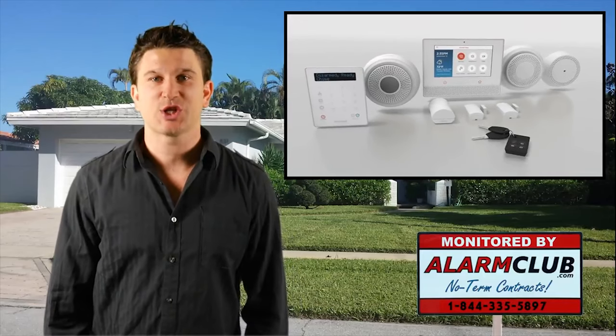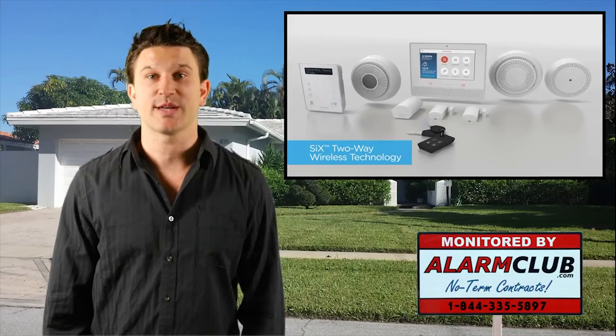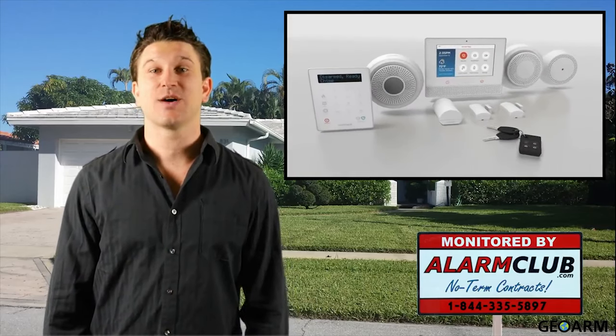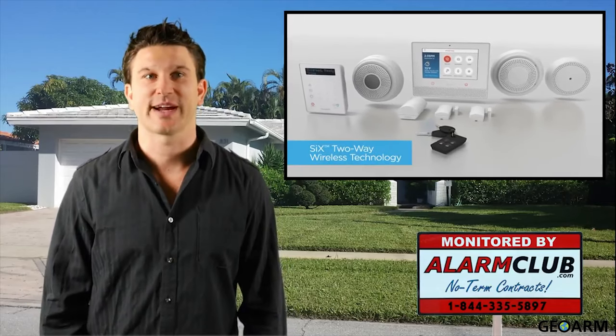If you're watching this video, chances are you're interested in the all-new Honeywell Lyric security system. Stay tuned as we will provide you with a detailed breakdown of the new wireless connected platform they call Lyric.